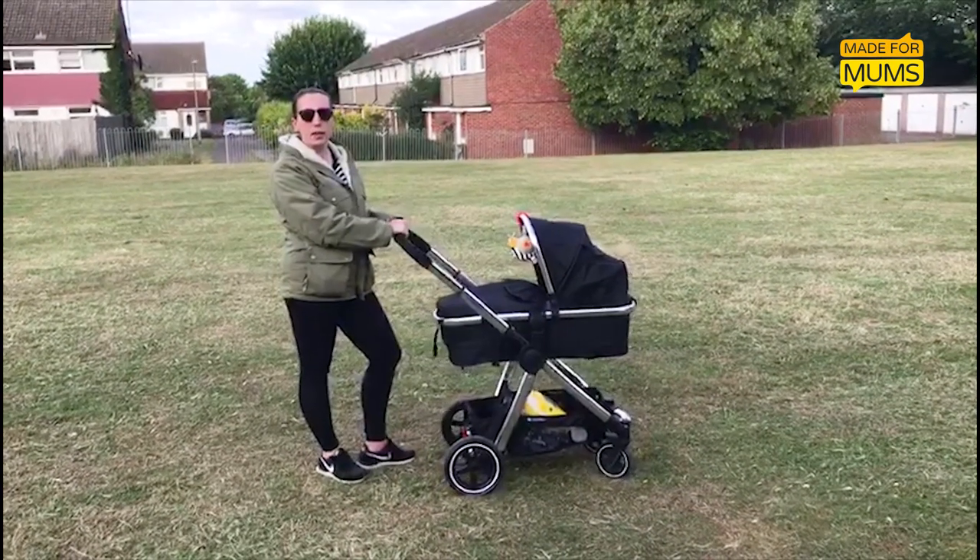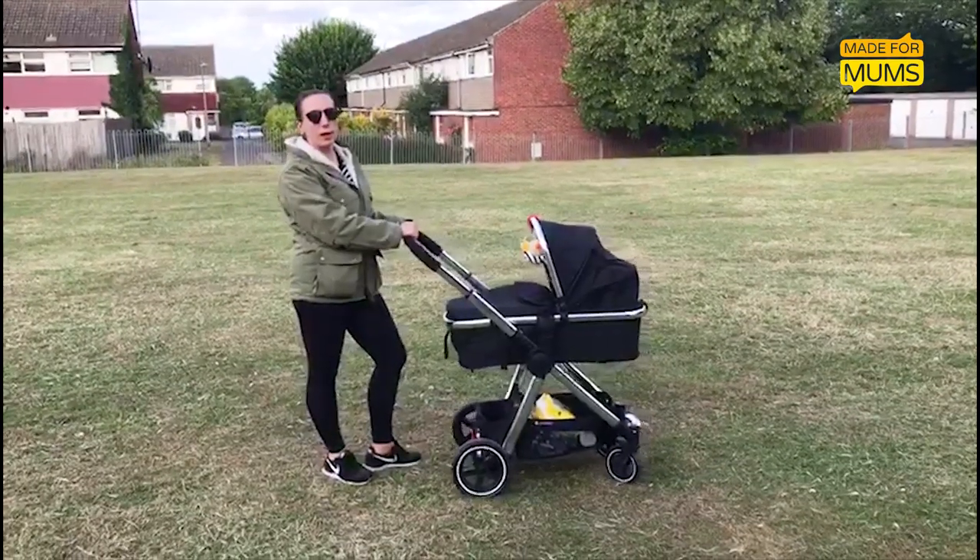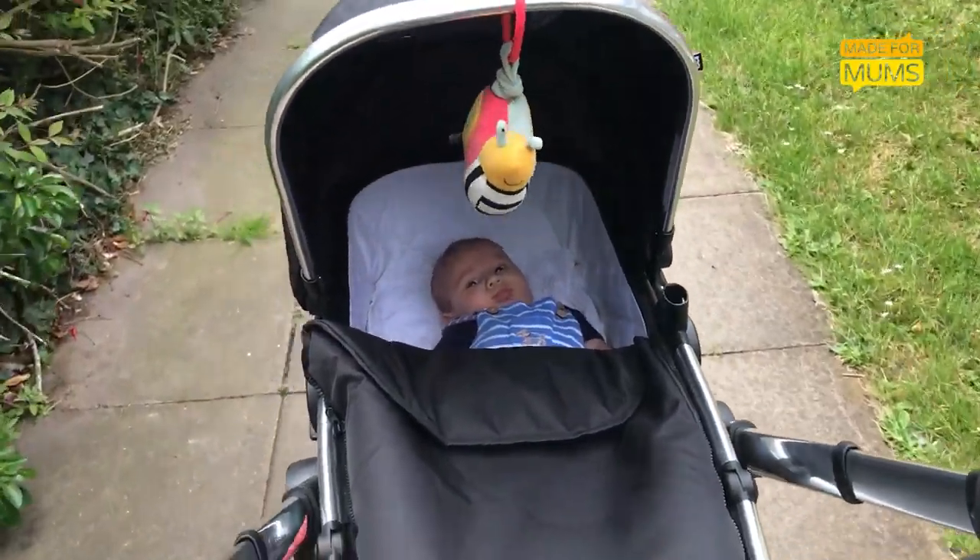Hi, I'm Carla. I'm testing the Mothercare Journey travel system with my 15-week-old daughter Vivian. Here's my review.